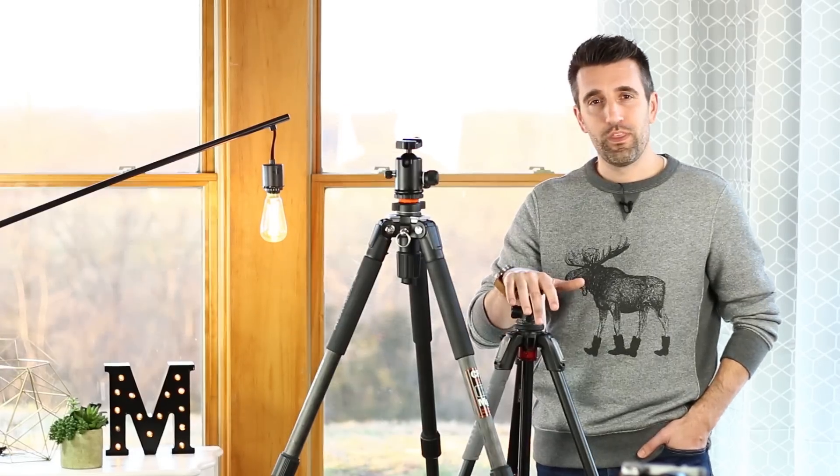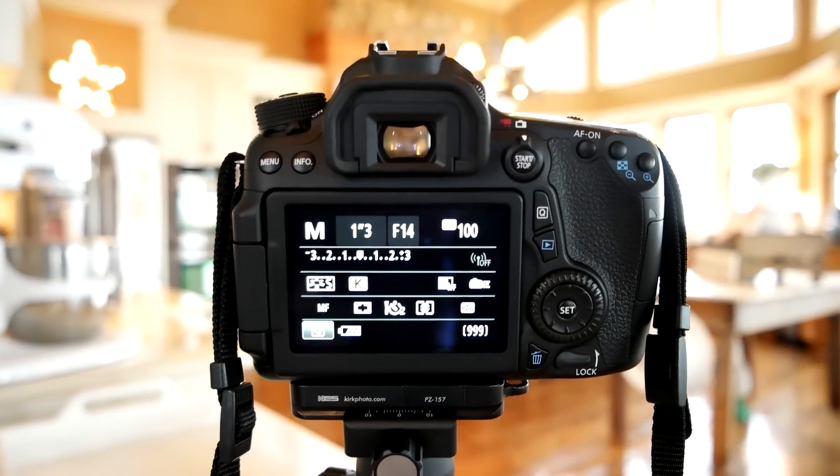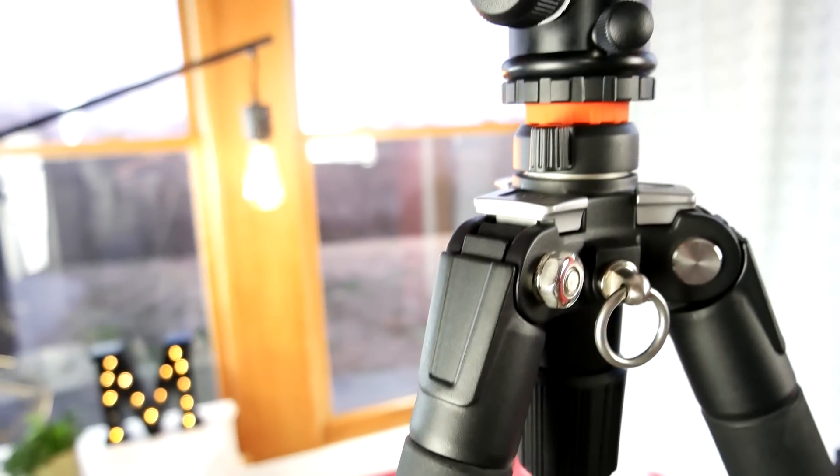In this video I want to sort of demystify the whole world of tripods. So if you already have a tripod, great. There are going to be some tips in this video that will help you out, especially when setting up your camera to get those tack sharp images when mounted to a tripod. And then at the very end I'll point out some recommendations when it comes to choosing a tripod that's right for you.